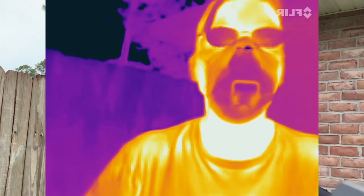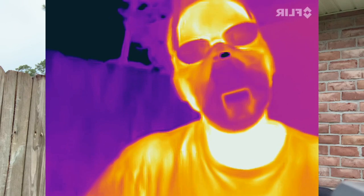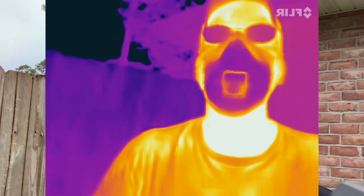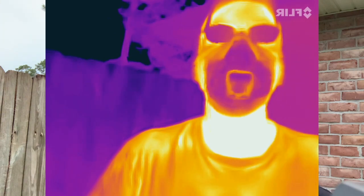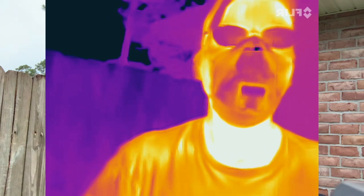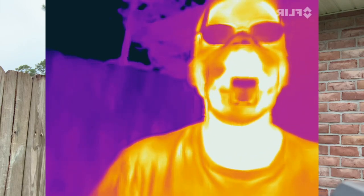I feel like Darth Vader when I look at it. If I just talk normally, you can see when I breathe in and breathe out you get different cool effects. I really like this one. Breathe in through my nose — out through my nose. Now I'm going to breathe in through my mouth — out through my mouth.